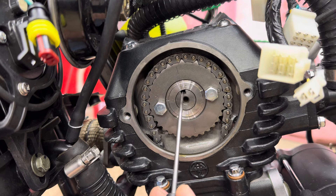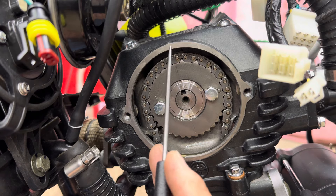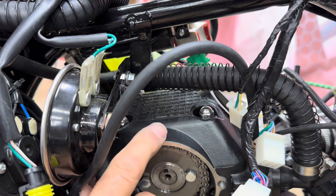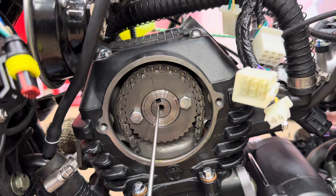Now the keyway is at the top and the line is lined up with the embossed section at the top. You can see the embossed section clearly right there - that's what you want to line it up with. Once you have that lined up, you're good to go - you're perfectly in time to adjust your valves.